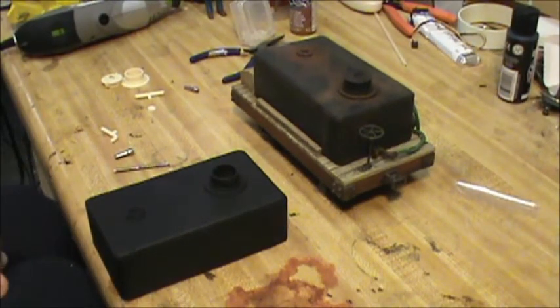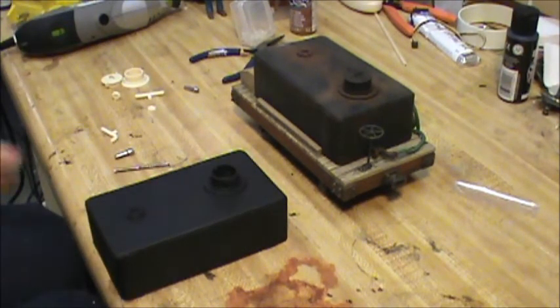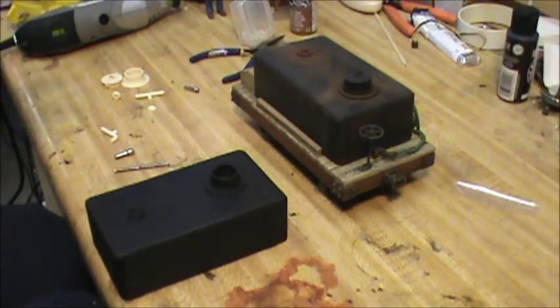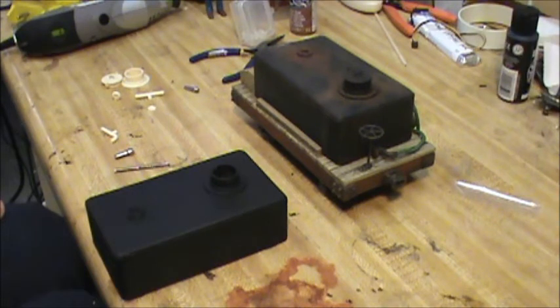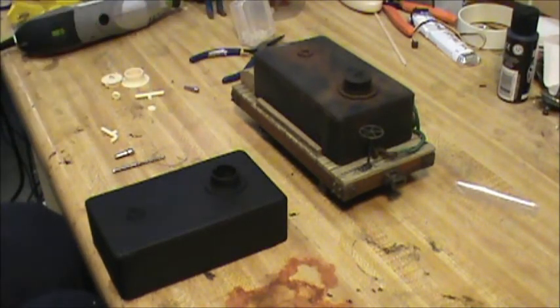Here we are back at the water tank — I've got it painted black. What I'm going to do now is just weather it a little bit, give it a little bit of a rust color. You can paint them any color you want; I just went with black as a good generic color. So I'm going to add a little bit of rust and then go back and add some dust to it.